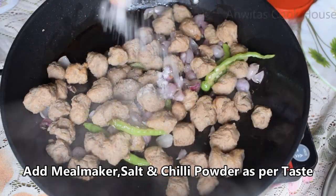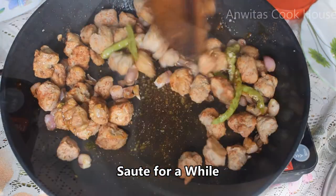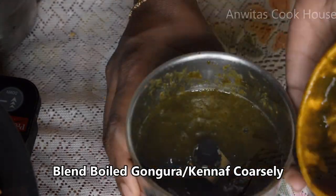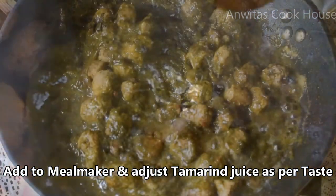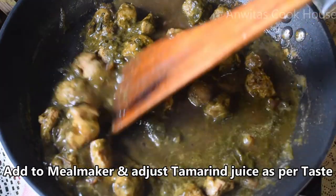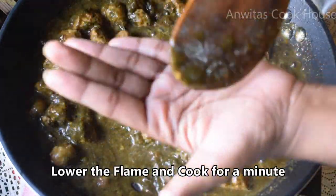Add the milk in a little bit. When we add the paste, we will grind the paste and mix it. Now, we will grind the paste again and add some of it.